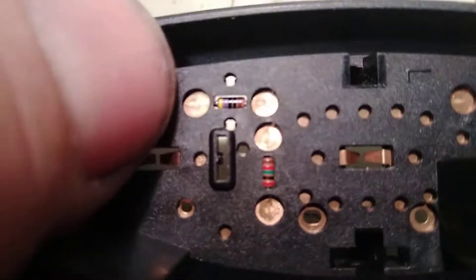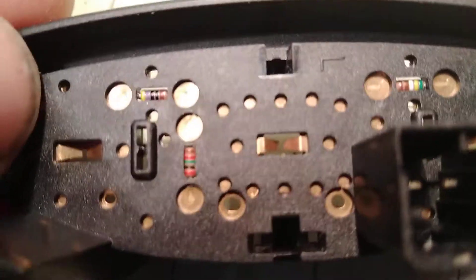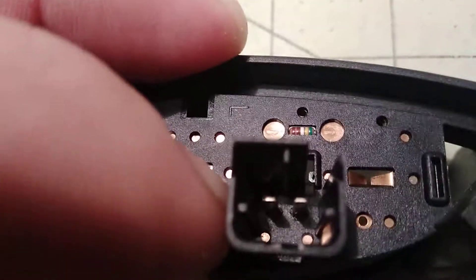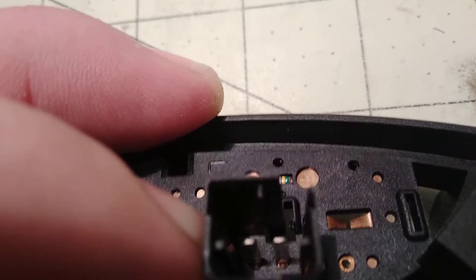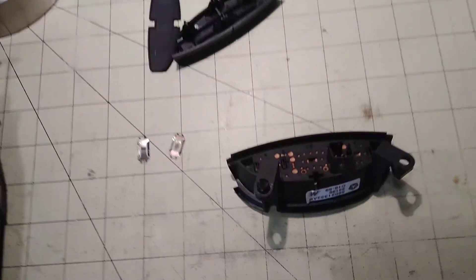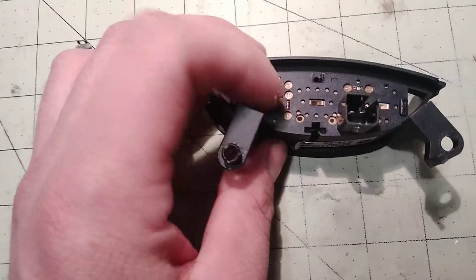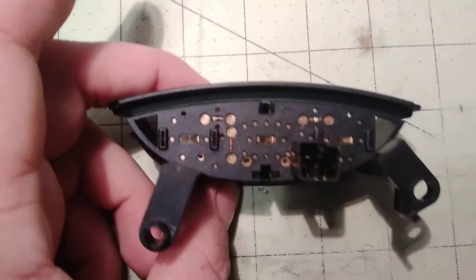It was weird — when I ohm-tested across these two points, one side of the resistor to the other, I got 471 ohms. But when I pressed the button and ohm-tested, I got a little bit lower resistance — like 461. And for the cruise-on that was like 4.3k instead of 5.5k, but the switch still works. If your values are a little off, I'm not sure why I'm getting lower resistance. I could see maybe getting higher resistance because of corrosion, but it doesn't really make sense that closing the switch contacts lowers the resistance. It doesn't really matter as long as you're within spec.